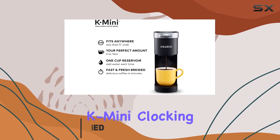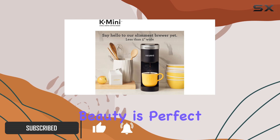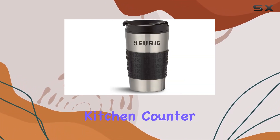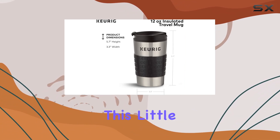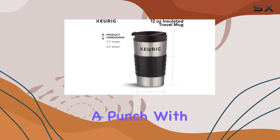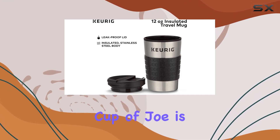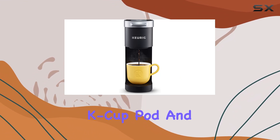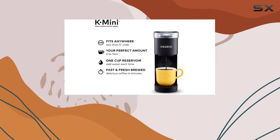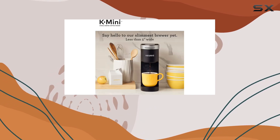Let's start with the K-mini. Clocking in at less than 5 inches wide, this sleek black beauty is perfect for small spaces, whether it's your cramped kitchen counter or your compact dorm room. But don't let its size fool you — this little machine packs a punch. With its reusable filter and 1-cup reservoir, brewing your perfect cup of joe is as easy as adding fresh water and popping in your favorite K-cup pod. And with brew sizes ranging from 6 to 12 ounces, you can customize your caffeine fix to suit your mood.